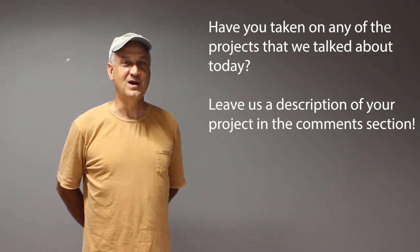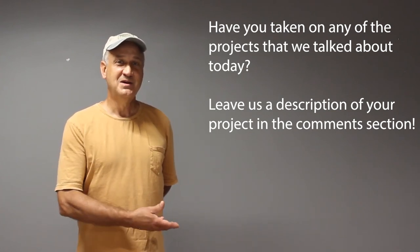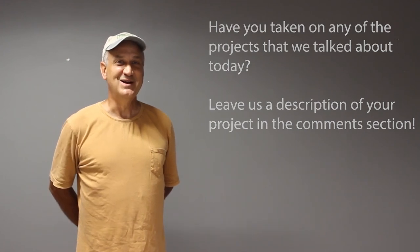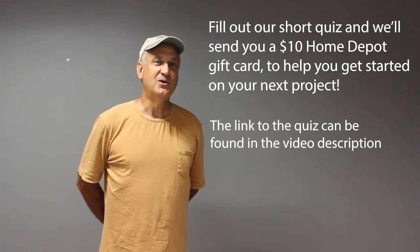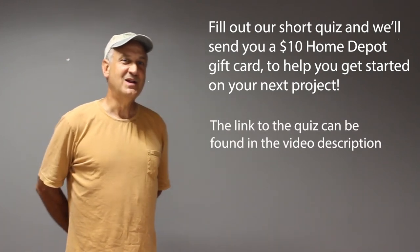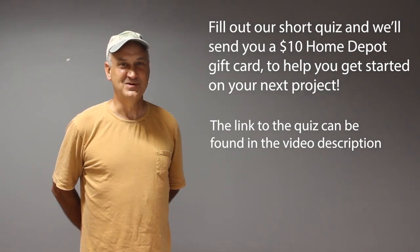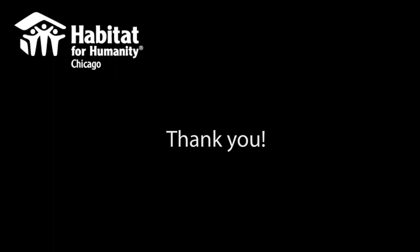As always, if you've undertaken any of these do-it-yourself projects at home, we'd love to hear from you. Please describe your project and your successes and failures in the comments section. If you click the link below, you can take a quick quiz which will put you in line for a $10 gift certificate you can use on future do-it-yourself projects. Thank you.